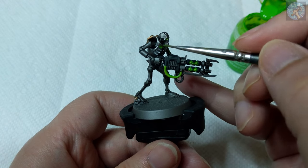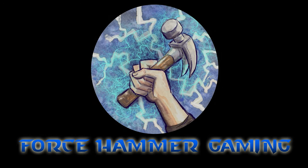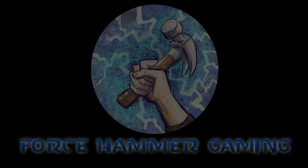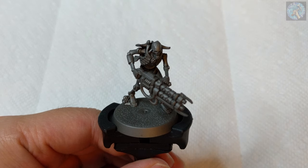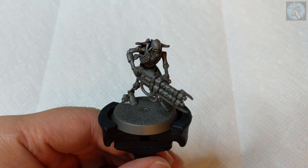In this video, I'll show you how I painted this Necron Warrior. Hello everyone, this is Jason from Force Hammer Gaming, and for this video we will be painting a Necron Warrior.